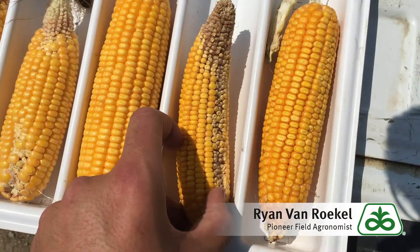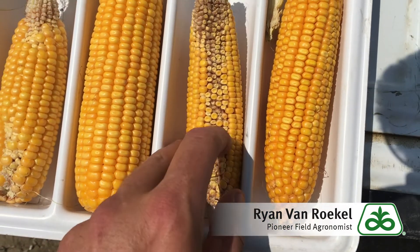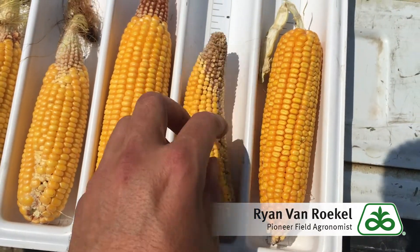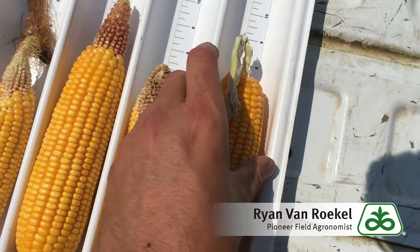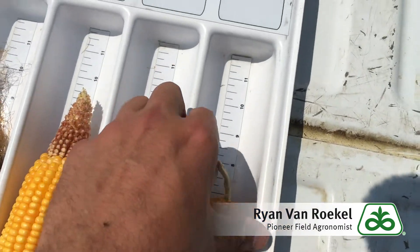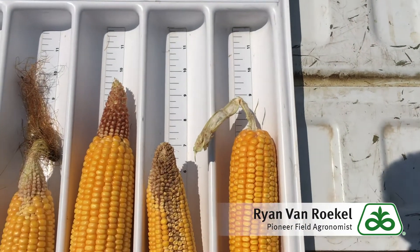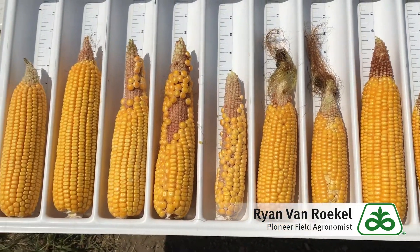Now a couple of extreme examples on the end is when they dry really early. This one is prematurely dead. It's got a really nasty spongy cob there. It's going to be really hard to shell. Terrible test weight. That is a plant that died way too early. And here's another one that's not quite as bad as far as a spongy cob, but it's got a little bit. I kept the shank there — you can see it was one that drooped down early. That ear shank collapsed from a lack of water pressure and it died early.